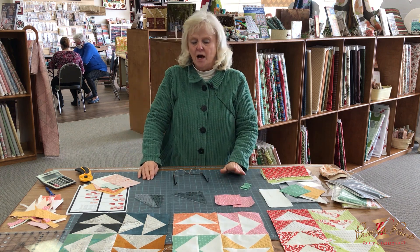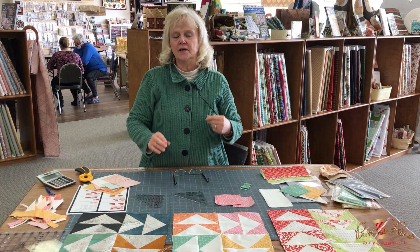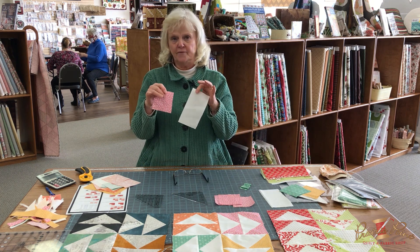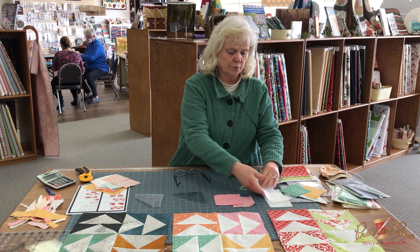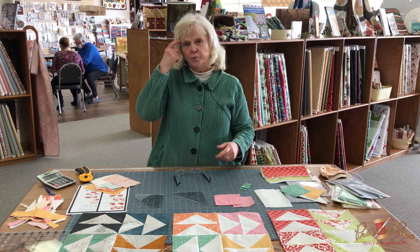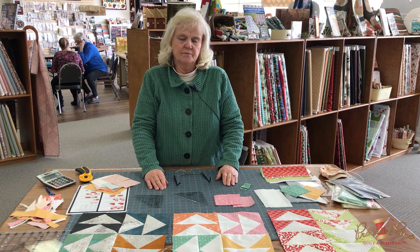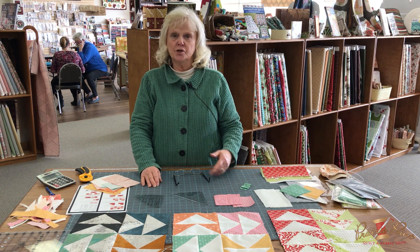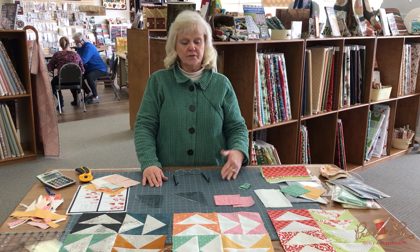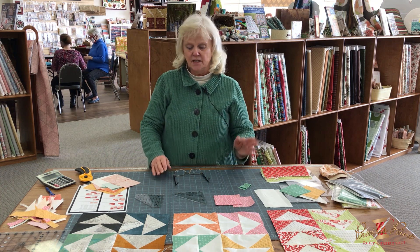To make the flying geese, this month it's a little different because I have you cutting the squares and rectangles to the exact measurements, so there's no room left for squaring up. The reason I did that is that a lot of patterns you use — especially for beginners who haven't had a lot of experience finding new skills — are done that way. They're designed with the measurements exact. So what a lot of us will do is just change those measurements and make them bigger, but this one is exact, so I want to go over that with you.